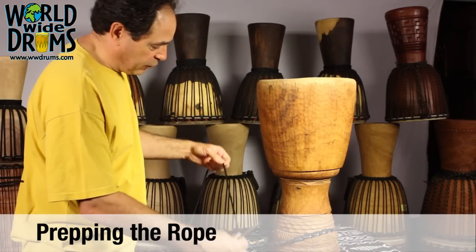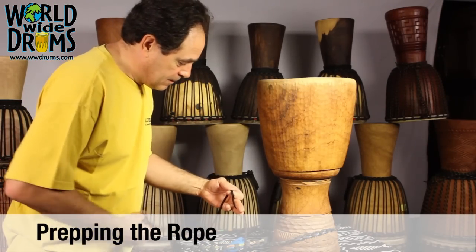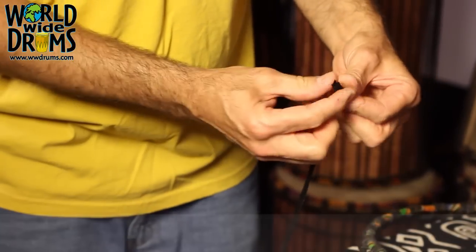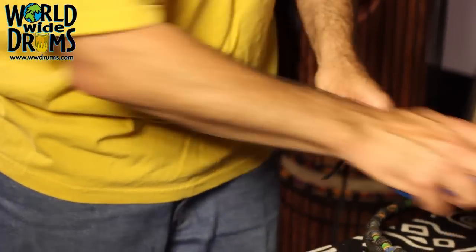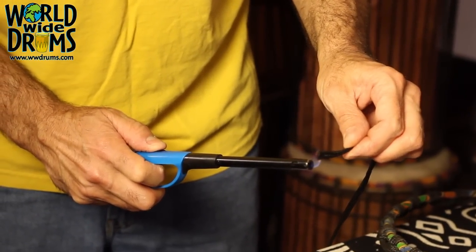We found a piece of fray on our rope. It's towards the end of the rope, so this can be repaired — it's a pretty simple repair. We're cutting it. Whenever you cut the rope, always prepare it right away so it doesn't get all frayed and gnarly.